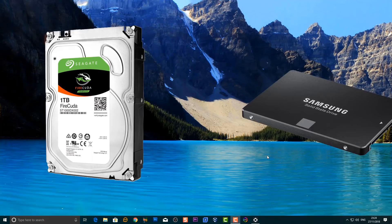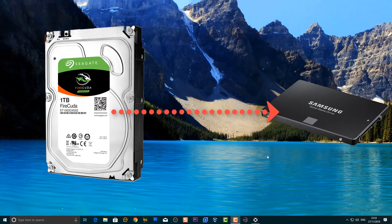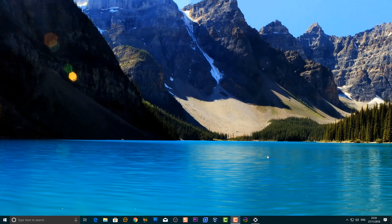In this video we're going to be taking a look at cloning data from our mechanical drive over to a solid state drive. If you're not using a solid state drive in 2018 then you need to go out and get yourself one, because they are super fast. You don't need to go for the super expensive stuff, just a cheap affordable solid state drive that's reliable and you will see a massive improvement on your computer.